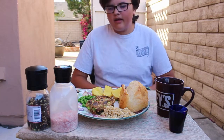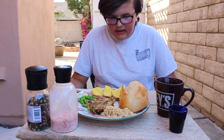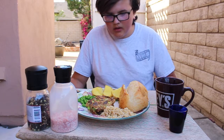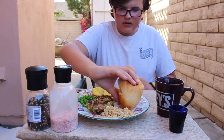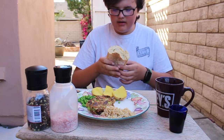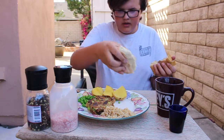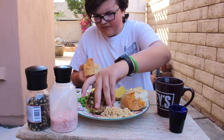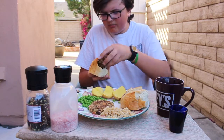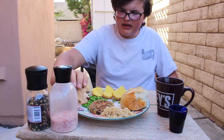Well, here it is, folks — the meal that every single Civil War person ate every single day, without a doubt. I don't know where to start; there's just so much food. Obviously I have these patties here. I'm gonna have to make some sort of sandwich with this bread. I also apologize for any wind noises — that's just nature. There's no real bun or anything, so I'm just gonna have to eat it like this, I guess.